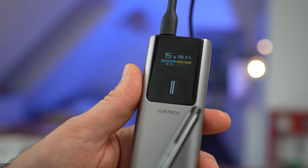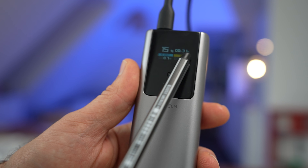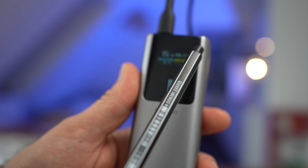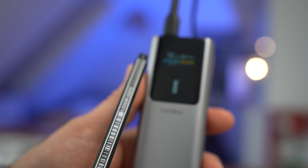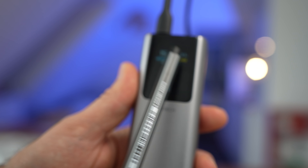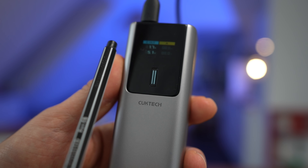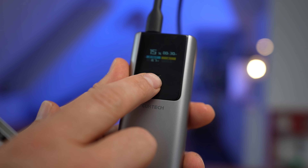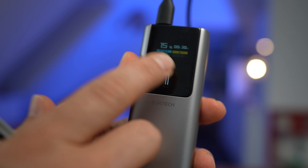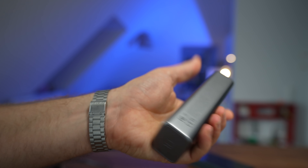In front you have a very nice display where you can see all the information: the overall charge of the power bank, how much time the power bank will survive with the current energy output, the consumption of the electronics connected to the power bank, and the two different ports. When you press the button once, it breaks down the information in amperes and volts.